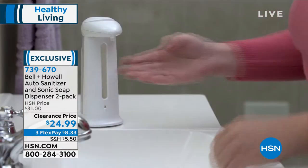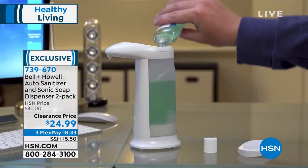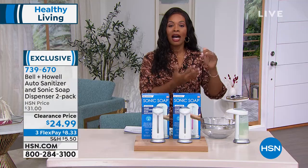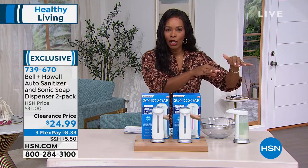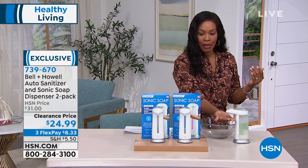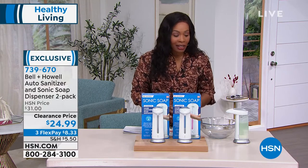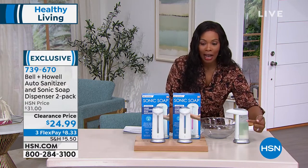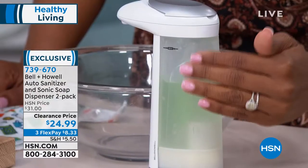I like that it's touch-free, so it keeps it clean. Usually when you think about it, the reason you're washing your hands is because they're dirty. You don't want to touch a soap dispenser with a dirty hand, clean your hands, and then have to go back and clean the dispenser too. With this, I'm not touching anything. I put my hand underneath — this happens to be hand sanitizer, but it could be liquid soap or dish soap. No hands, nothing's getting dirty, and I can see how much I have remaining.